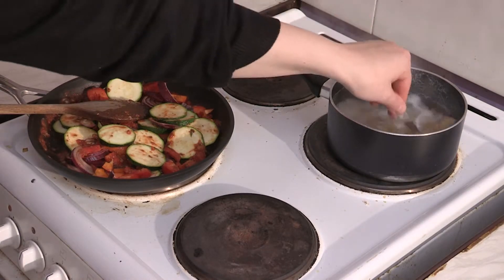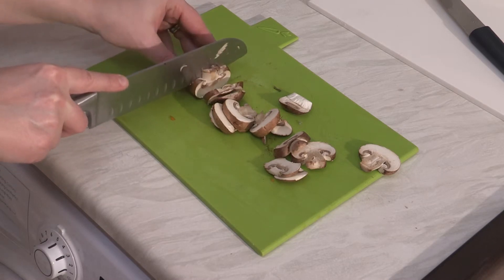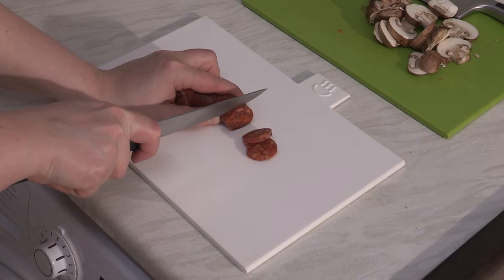Now crack on with slicing up the mushrooms and the chorizo. We don't add these in too early as they don't take too long to cook.